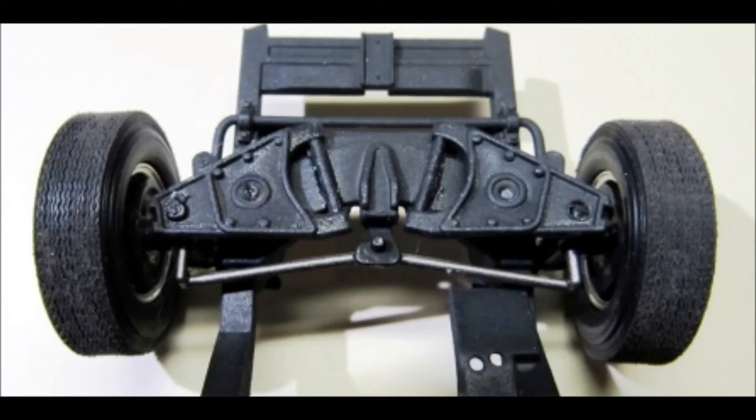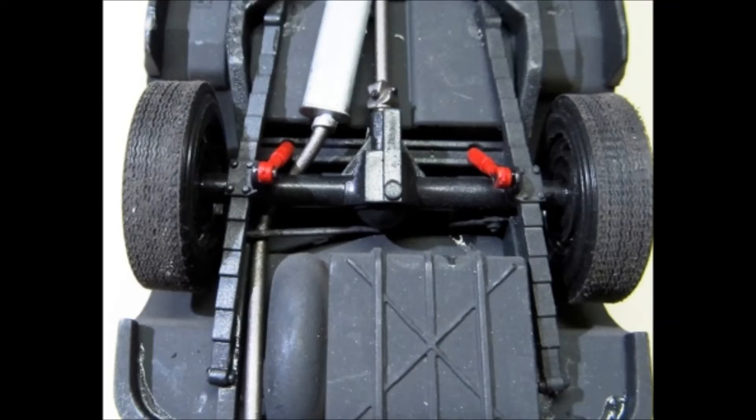Here is a close up of the completed front suspension. This is the completed rear suspension. Notice the different tones in the shocks on the floor pan and also the position of the shocks.